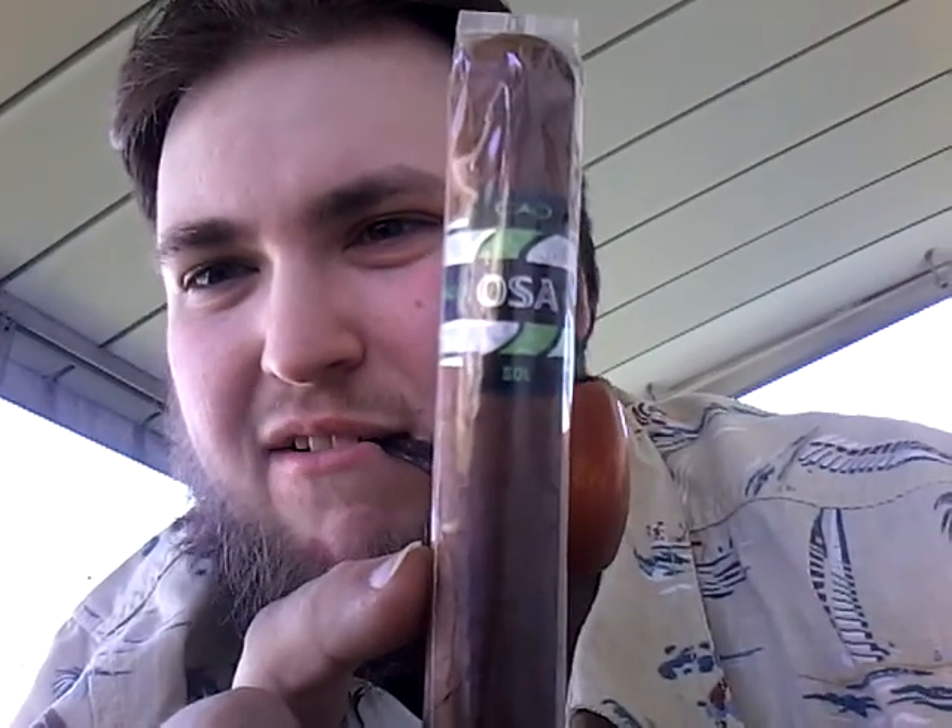What's inside are the other things I got. I got a few cigars: a CAO OSA SOL cigar, a Teyamo World Selection Series Cuba Blend, and a Teyamo World Selection Series Honduras Blend.